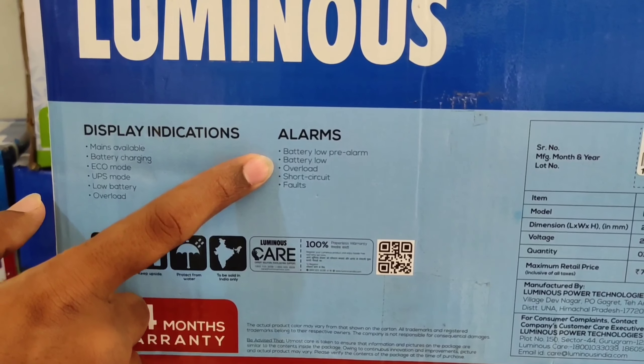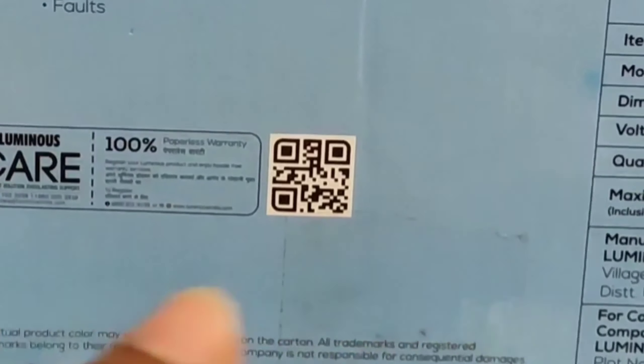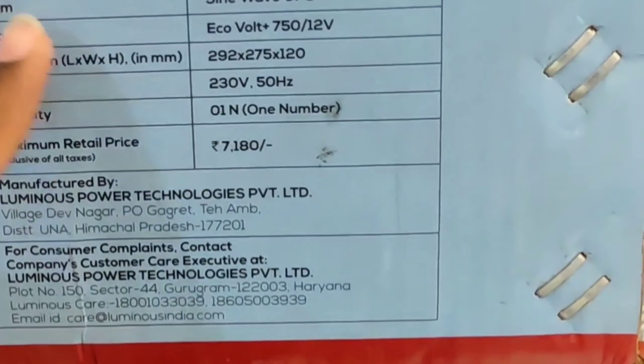Hello friends, welcome to Vijay Tech. This is Sai Prakash. Here I have come to Luminous Company Godon. In this video, I would like to unbox the Ecovolt Plus 750 inverter of Luminous Company.